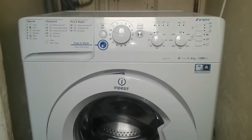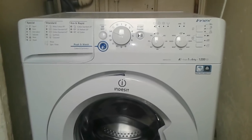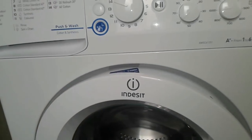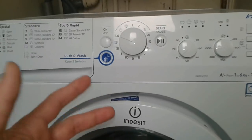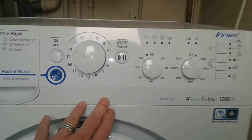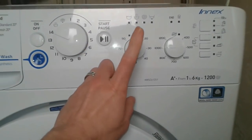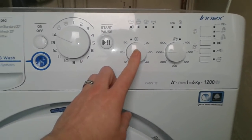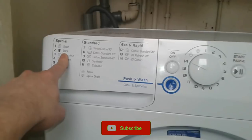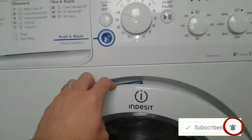I'm going to present an electricity trick — basically a washing machine power consumption trick. This is a washing machine; nothing special, it's an Indesit, but it could be a Samsung, LG, or whatever. To save electricity with a washing machine, you have two choices: one is to reduce the water temperature, which saves money on your electricity bill, or you can use the fast washing program.